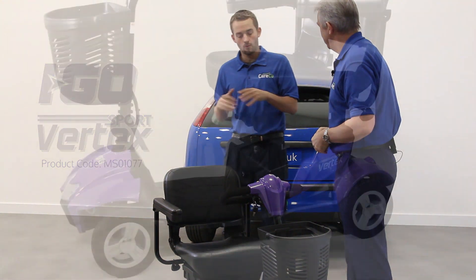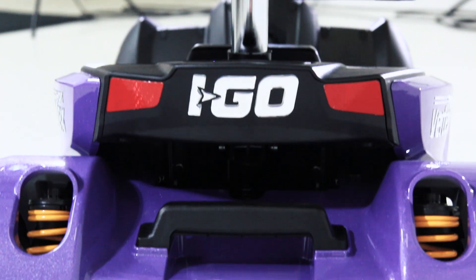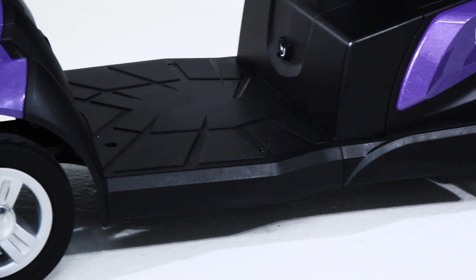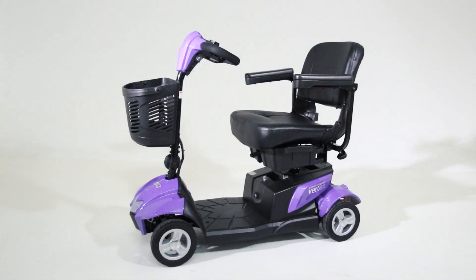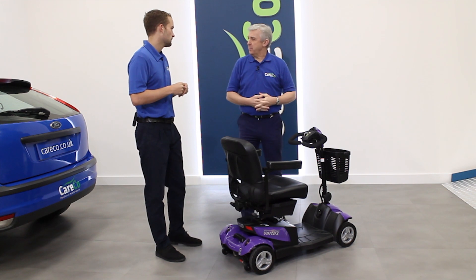The Vertex Sport is at the top end of our travel scooter range, so it's a real premium model with full suspension. It still breaks down like a normal travel scooter, but it's got a lot of added benefits that you wouldn't see on our standard range. It's also a scooter you can take on the pavement or anywhere, so it's nice and convenient for everybody.